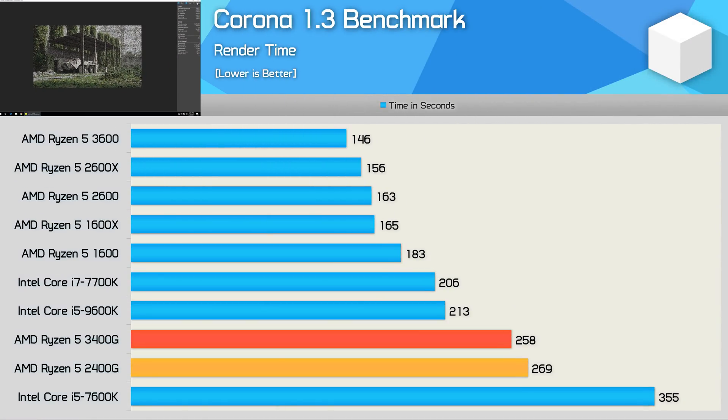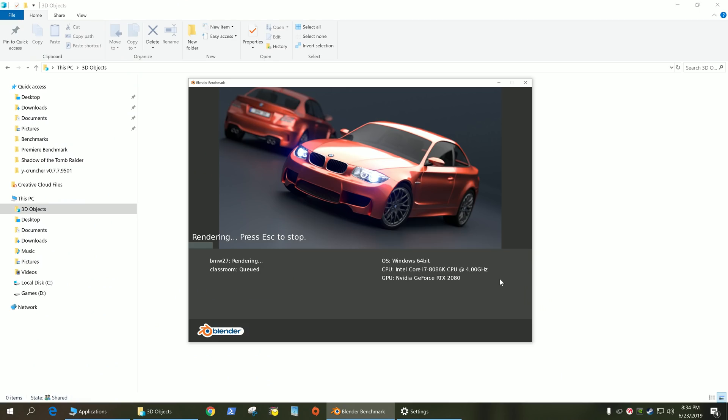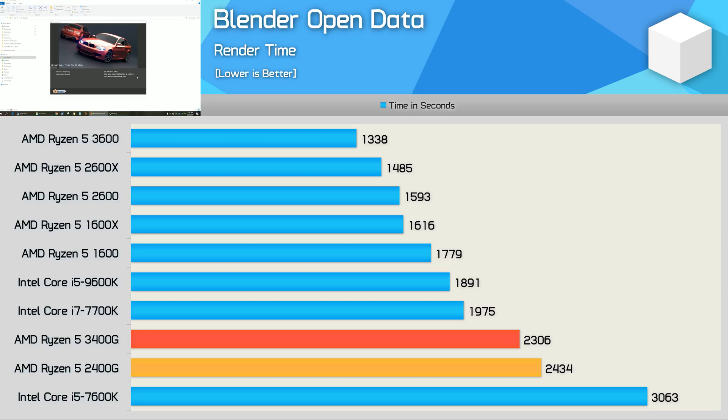The 3400G was just 4% faster than the 2400G in the Corona benchmark, and while that made both much faster than the Core i5-7600K, they were slower than everything else. Similar margins are seen in the Blender Open Data benchmark — this time the 3400G offered a 6% performance boost over the 2400G, and both trailed the 7700K.